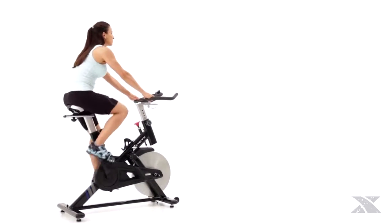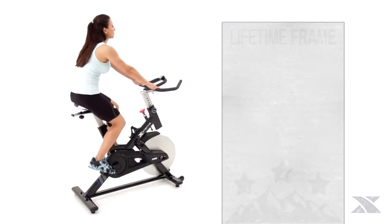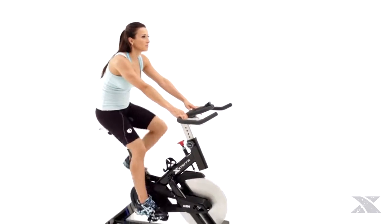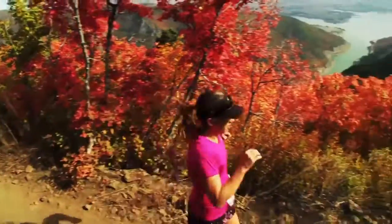Best of all, you can work toward your fitness goals with a peace of mind that comes with knowing the Mountain Blazer 500 is backed by a lifetime warranty on the frame, along with one year on parts and one year in-home labor. Thanks to the Mountain Blazer 500 from Xterra Fitness, the path to adventure starts at home.